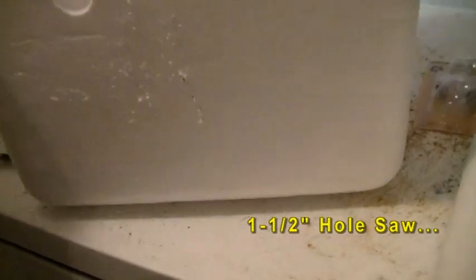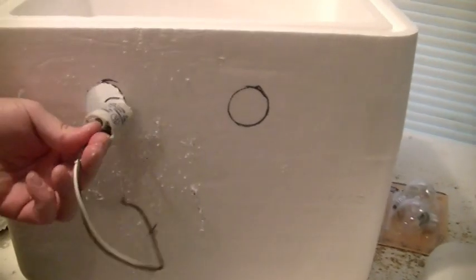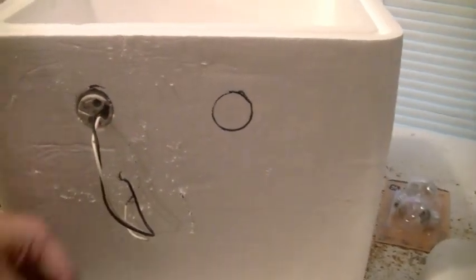It makes a nice, neat hole for my socket to fit in there. I'm going to drill out this next hole, get the thermostat mounted on the other side, and then I'll get right back to you.